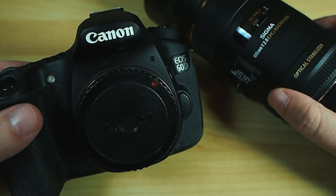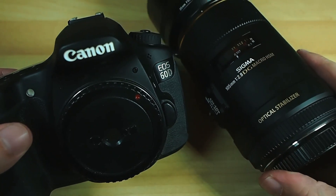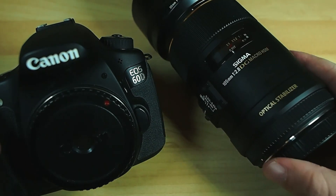Anyway, I'm going on a trip soon and there will be some lovely botanical gardens there, which is pretty much the ideal place to go have a play with a macro lens.